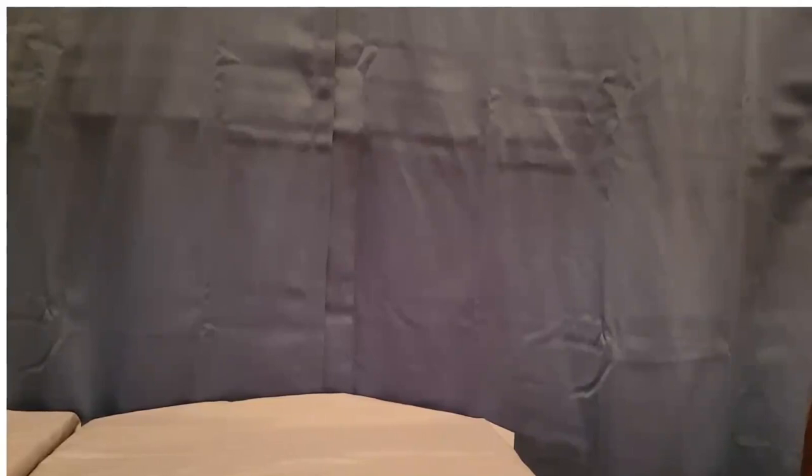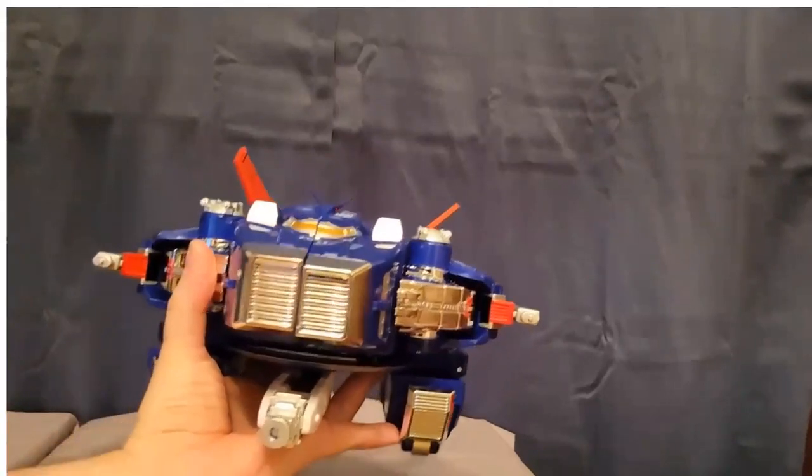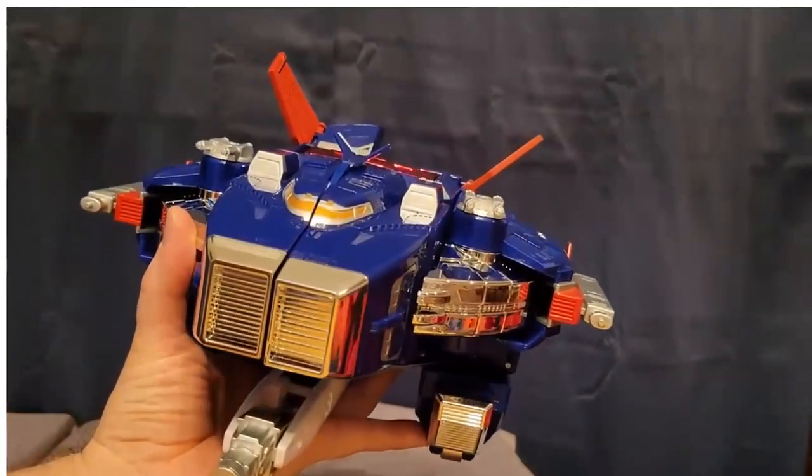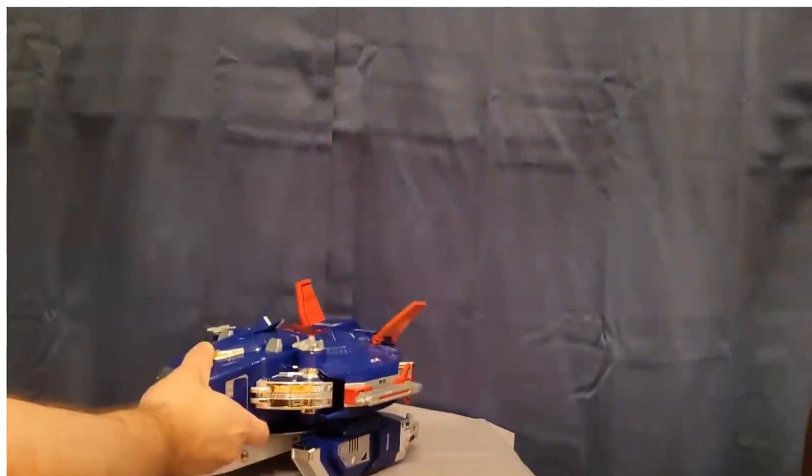And then this bottom gun — it plugs into the shield. I had a hard time getting the shield to stay in there but there it goes. Now you've got the gun in the bottom, the side pieces on both sides. And I do believe that is it for the Astro Mega Ship!